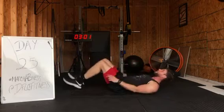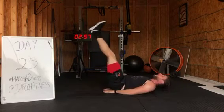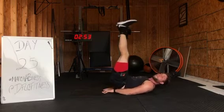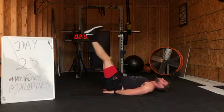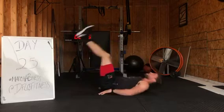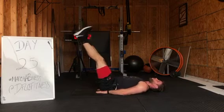Now from here, leg raises — hip raises. Hands under your butt. Lift the hips up, squeeze them up to the sky. Legs flexed, quads engaged — try to go up, not back. Hips down, hips up. Use your lower core. Keep your quads flexed.